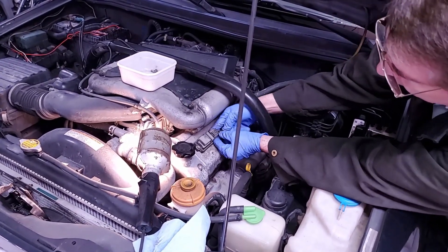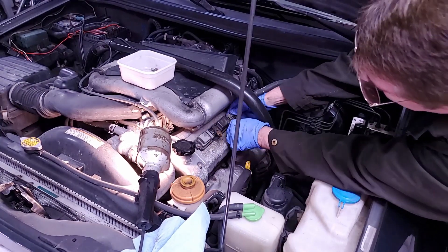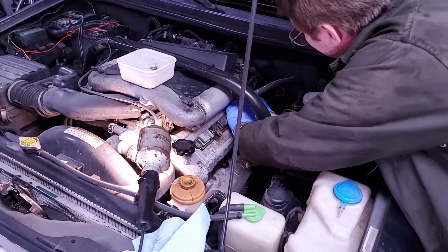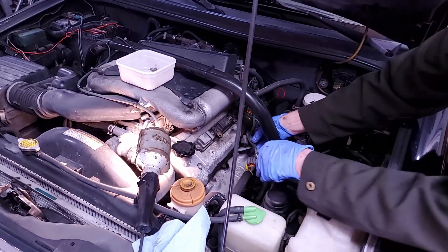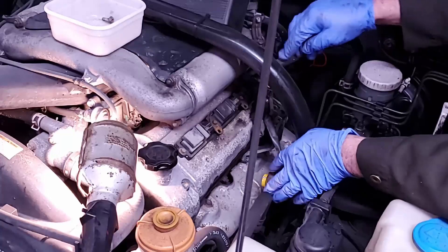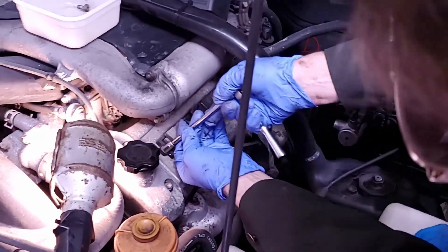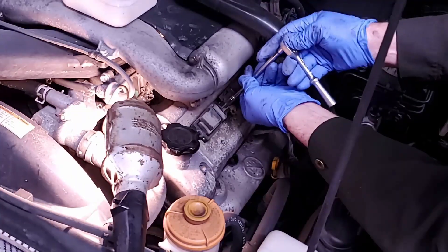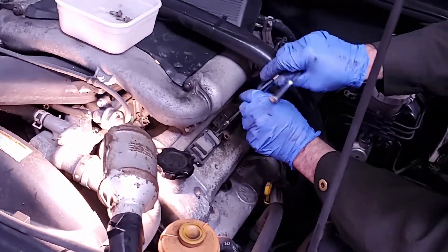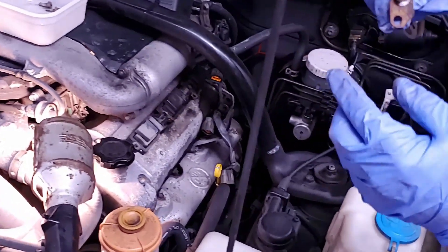The coil pack connector — you push the back down to release it. When you undo it, you just push this down and it releases. The metric size 5/16 works fine on this. Like I said, these were put in last time with anti-seize, so I don't anticipate a problem. These are the clips that hold the wire — they stay on there.